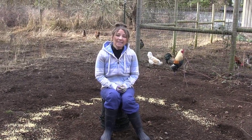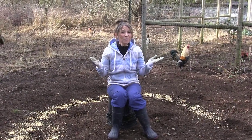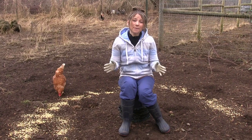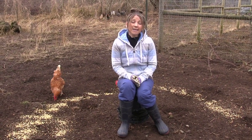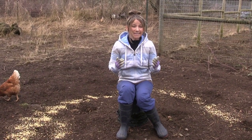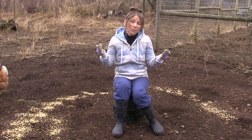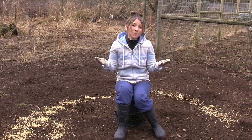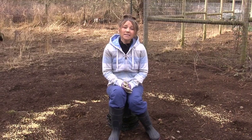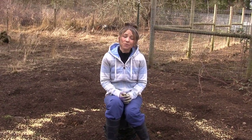Hi guys, welcome back. Today we're out in the chicken yard and we're going to talk about a little bit of winter issues that we all come across. We're right in the middle of winter here in the Pacific Northwest and about a week ago we got a foot of snow. It was freezing temperatures for several days and it brought up the question: should I be putting heat on my chickens through the winter?